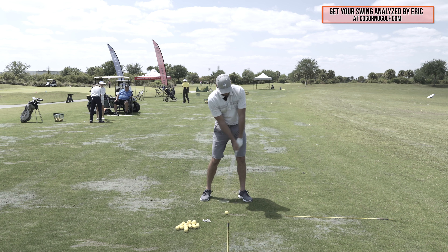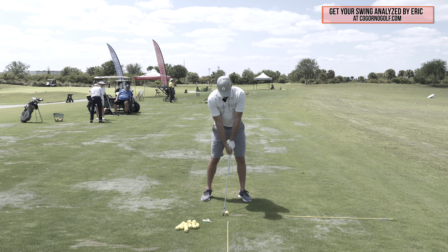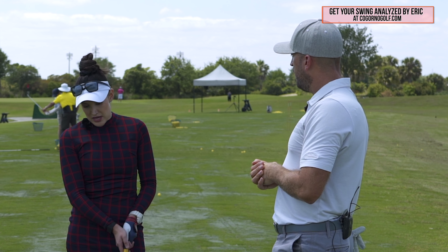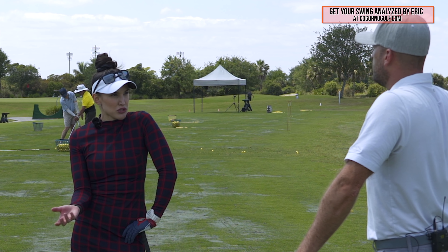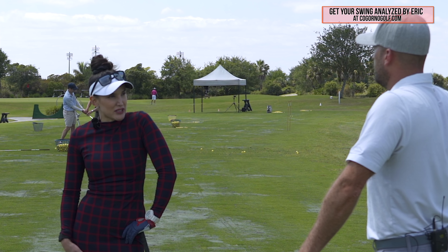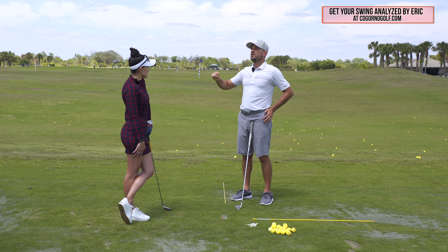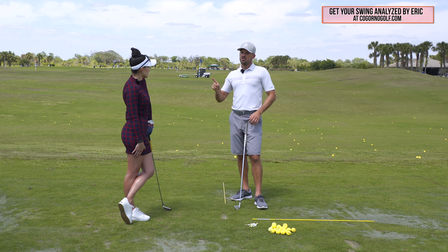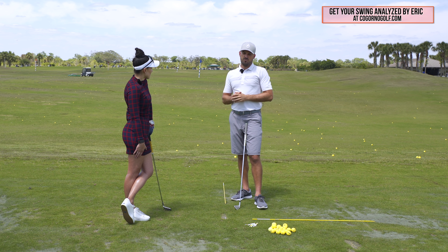Every single golfer I've ever measured on any 3D system — even Dustin Johnson with his closed club face — has way more supination than the amateur player, and that's why they're able to square the face and de-loft while amateurs aren't. For a golfer who's been missing right for years, they need to think about it manually and consciously just to get the ball from going 20 yards right to straight. That's the crazy part. So that's supination — and I think those are some really good ways to train it.